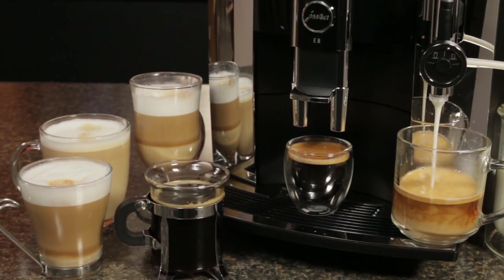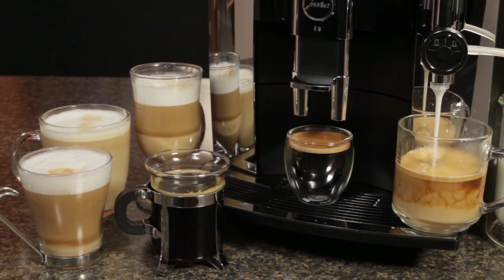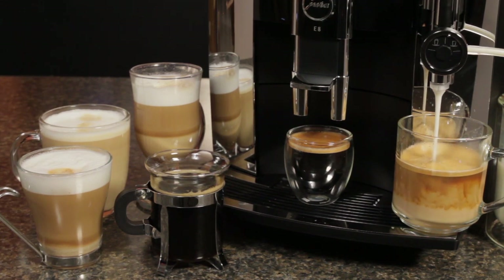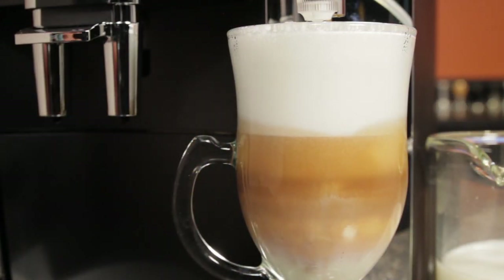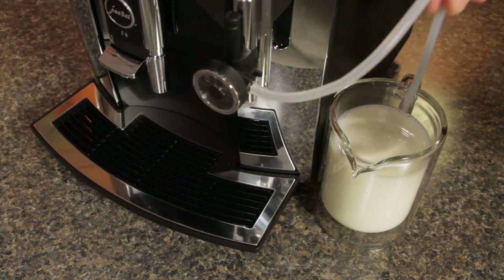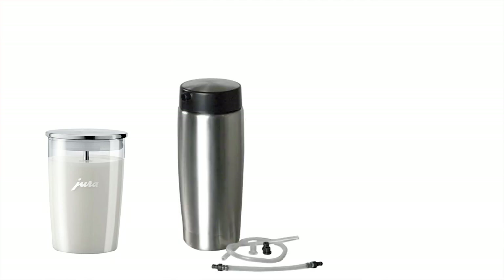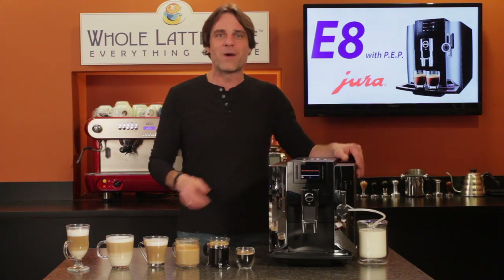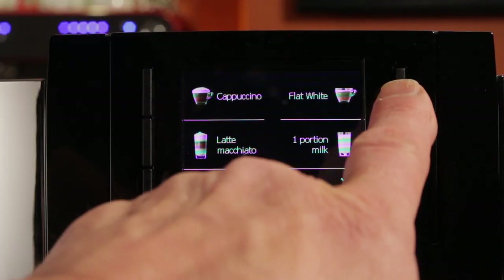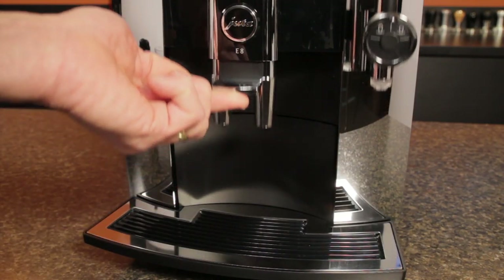Coffee is just the start — the E8 also makes lattes, cappuccinos, macchiatos, and the increasingly popular flat white, all at the touch of a button without moving your cup, and all easily programmable so you can have your favorite drink exactly how you like it. The E8 uses a pickup tube system for milk, compatible with Jura accessories including glass or thermally insulated containers and their cool control countertop units with built-in refrigeration. Dedicated milk and coffee spouts are height adjustable with up to six inches of clearance for taller glasses.